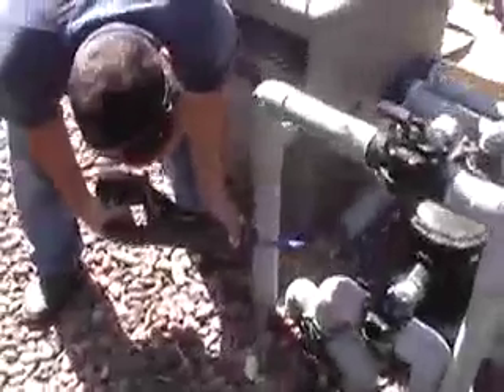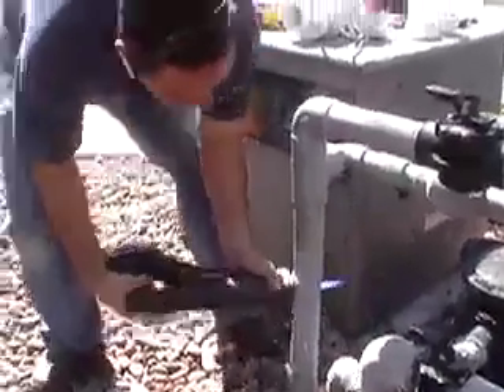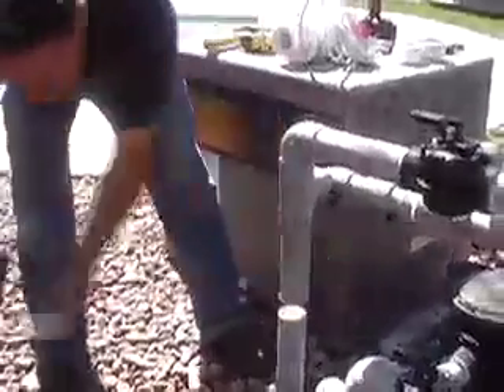The PVC-T for the flow switch will require that you remove one and a quarter inches of piping. For this particular installation, we're going to cut the other side of the pipe and then just add a coupling to make this installation go a little easier.